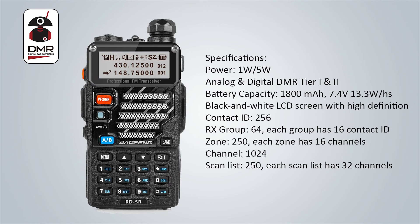Specifications for the RD-5R include a low power of one watt and high power of five watts. As mentioned, it supports analog and digital on DMR tier one and two, so no issues going through your local DMR repeater. It has a battery capacity of 1800 mAh, a nominal voltage of 7.4 volts, and a black and white high-definition LCD screen.